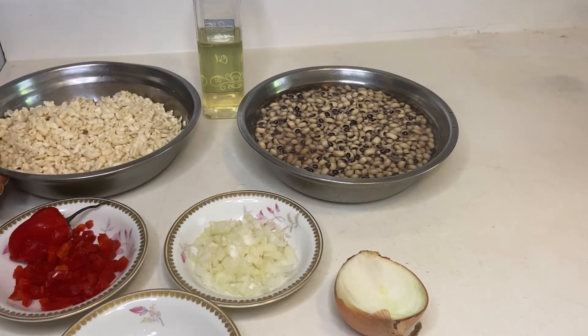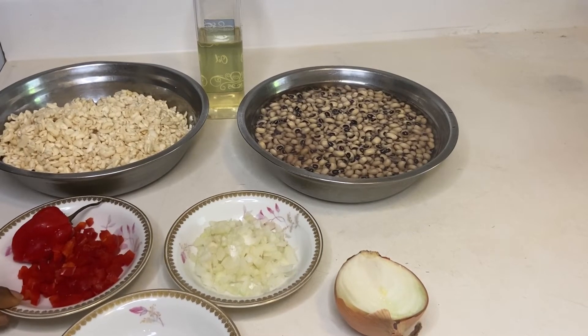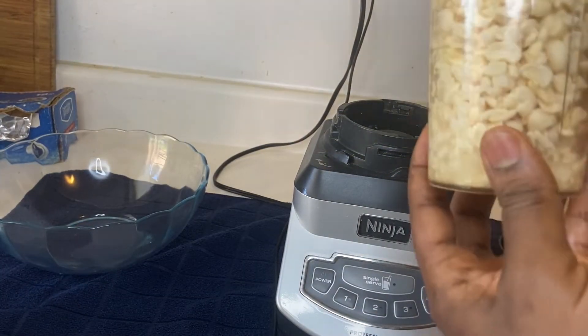Don't add crayfish, don't add Maggi — it's unnecessary. The bean itself has that authentic natural taste, and when you add all that extra stuff it just takes away from it. Trust me. When you make moin moin you can add crayfish, bell pepper, and Maggi, but for akara you just need salt. The onions and the habanero pepper for a kick are optional.